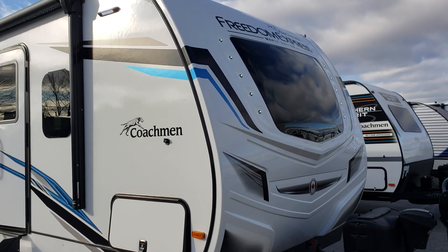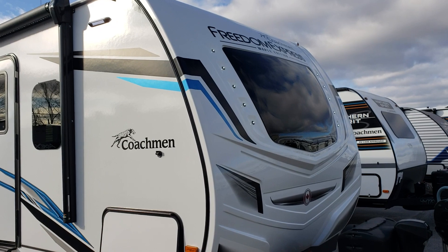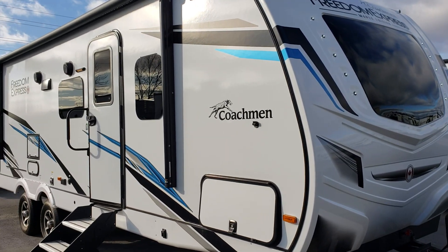Welcome to Premo RV Center and a quick showcase here on what makes a Freedom Express Maple Leaf edition so very special here at Premo RV Center.